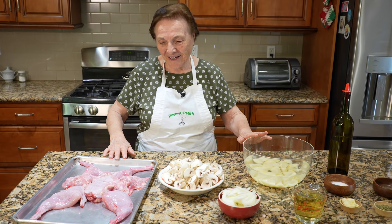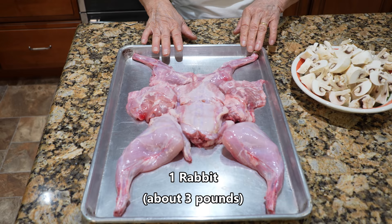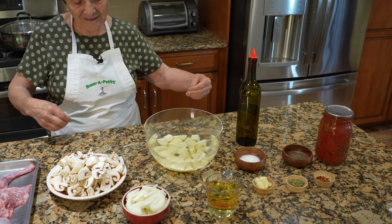I cut already. I cut, I make a piece, and I have all this prepared already. You know me, I want to prepare before I start. Then I need the mushroom and the potato.